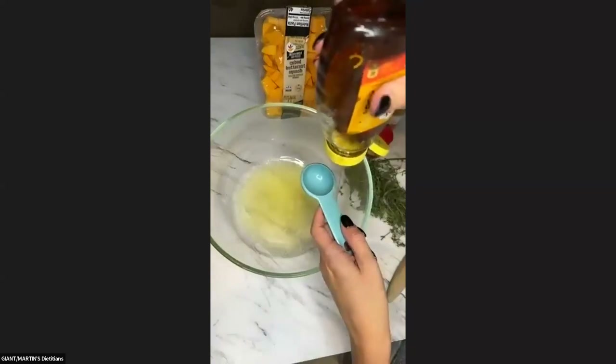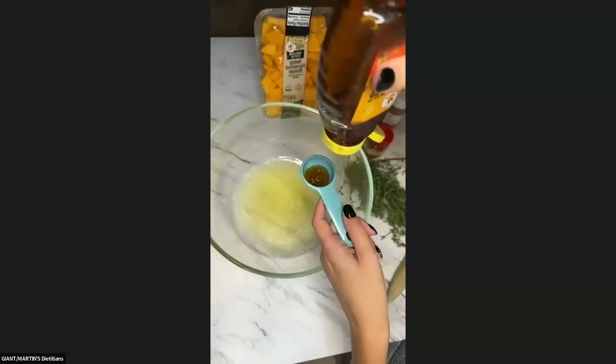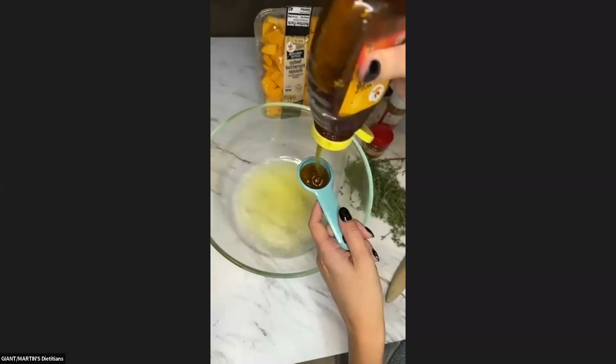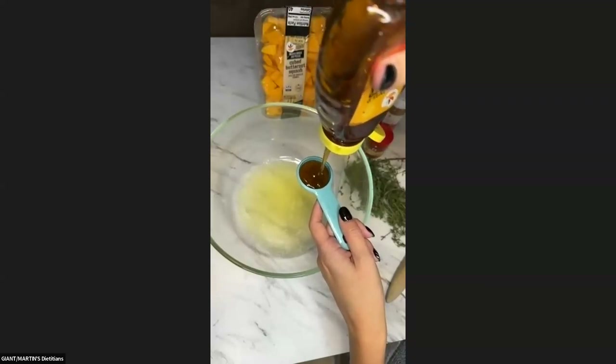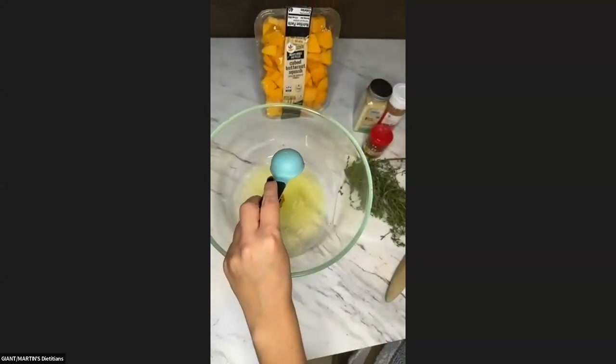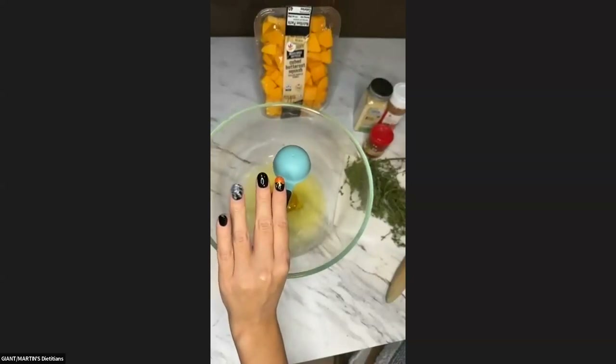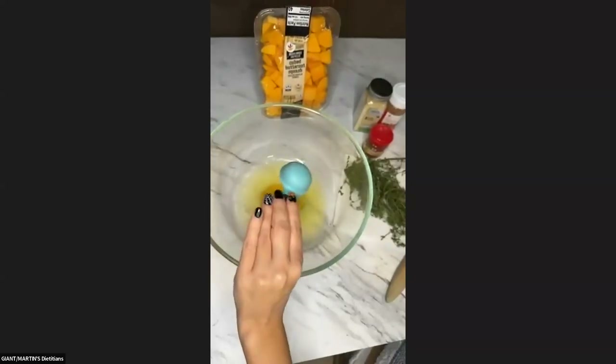I saw somebody just said that you like my nails. Thank you, I like my nails too. It's my little treat to myself that I enjoy getting done every once in a while — they just make me happy. Right now I have my Halloween nails going on: spiderweb and pumpkin.